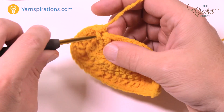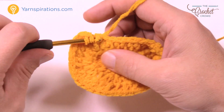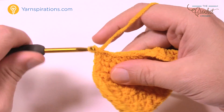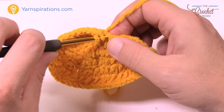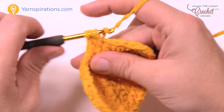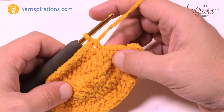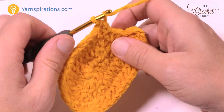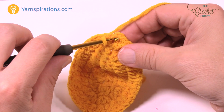The next nine in a row are each one half double crochet: 1, 2, 3, 4, 5, 6, 7, 8 and 9. That leaves the last two stitches, which will each be two half double crochets: 1 and 2, then 1 and 2, and join it to the very top of the beginning. That was the last growth round.